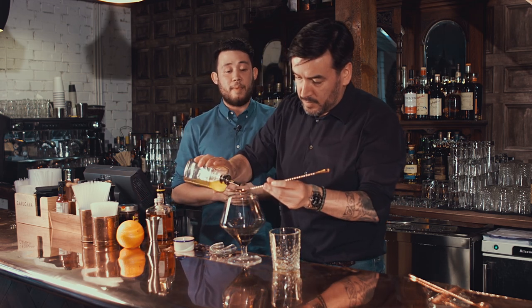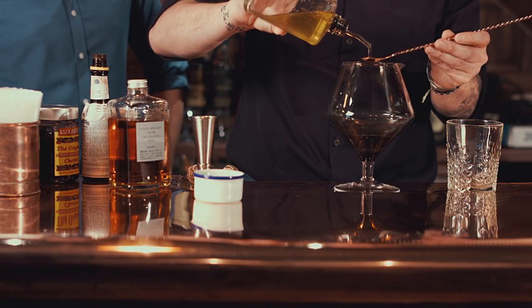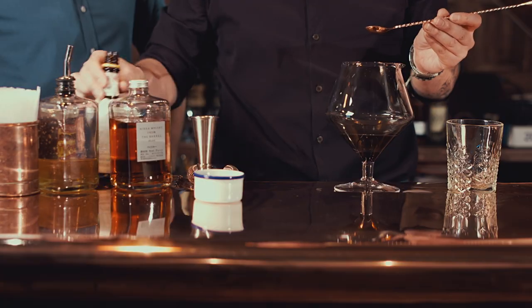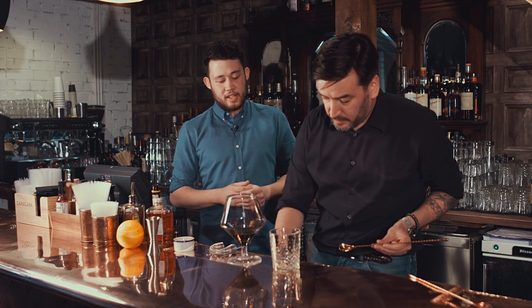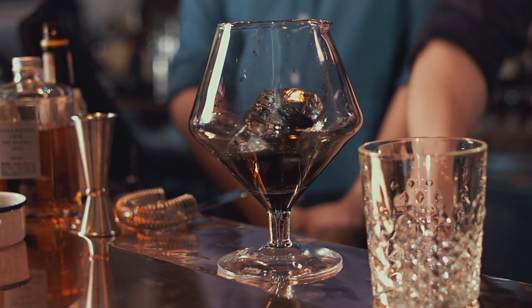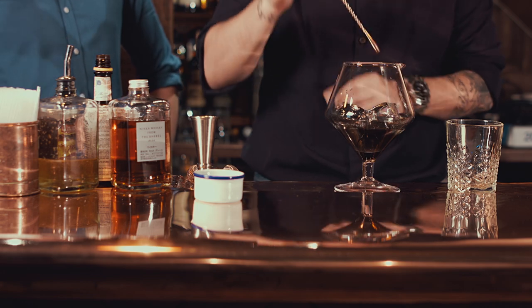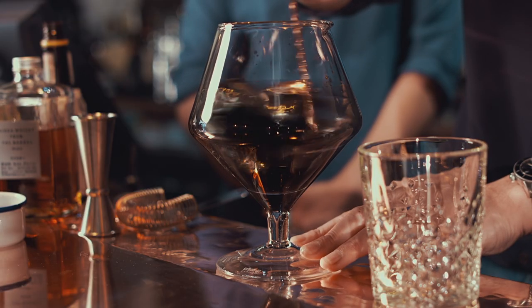Then, two teaspoons of your chamomile sugar syrup. This is really nice — it adds a bit of sweetness to the drink and a bit of a floral note as well from the chamomile. Then you want to add about two or three drops of the Angostura bitters and start stirring with some ice. Stirring with ice helps chill down the cocktail as well as diluting the whiskey so that it opens up the flavours and is not too harsh on the back of your palate. That's why it makes this a perfect after dinner drink.